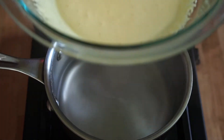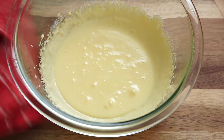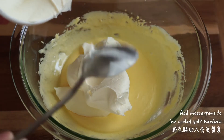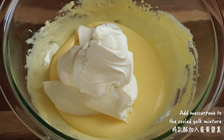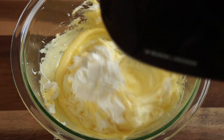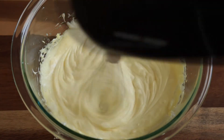Remove the bowl from the heat and let it cool for 10 minutes. Next, add the mascarpone cheese to the yolk mixture. This is an Italian double cream cheese and there's no substitute for its velvety texture and rich flavor. It is also essential in this dessert.